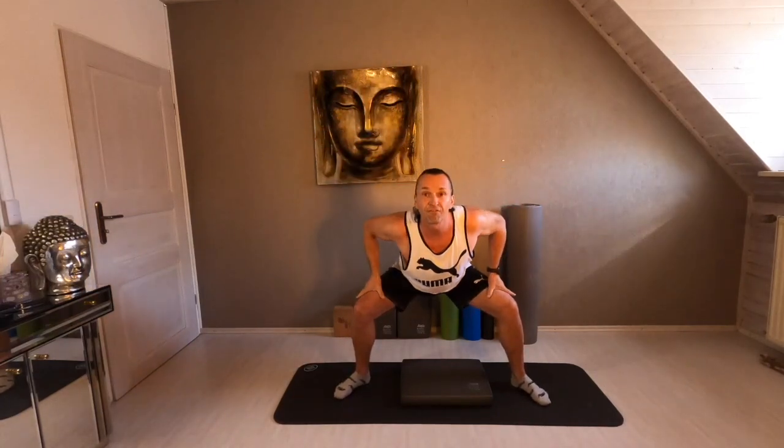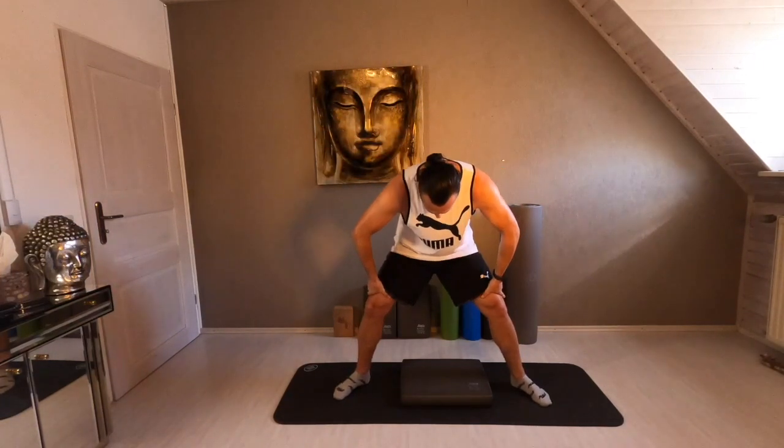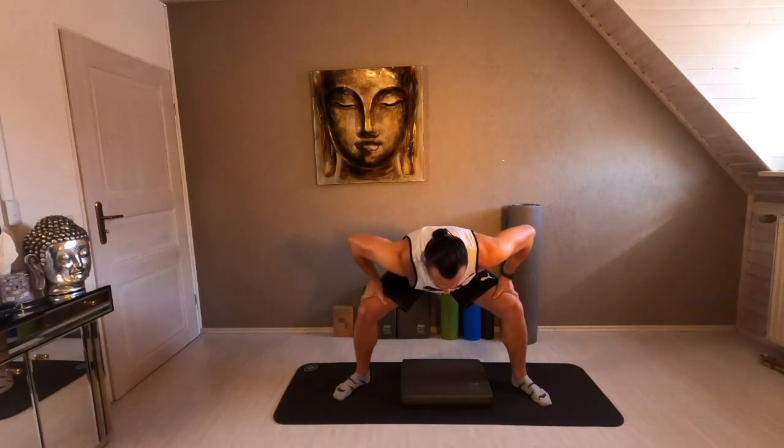Open both legs to the side. Open your chest. Let's start. Inhale. Exhale. Once more. Inhale. Exhale. Both hands to your legs. Flex your back. Come into extension for your back.